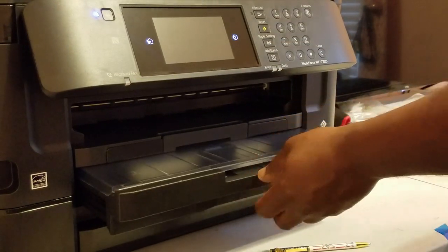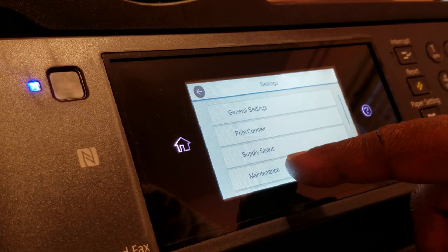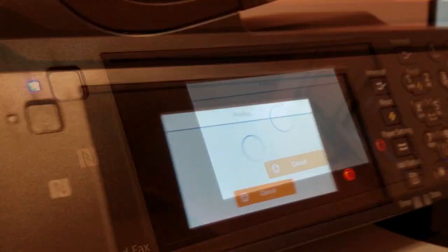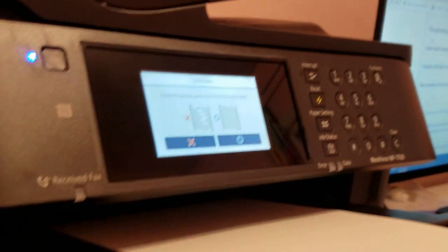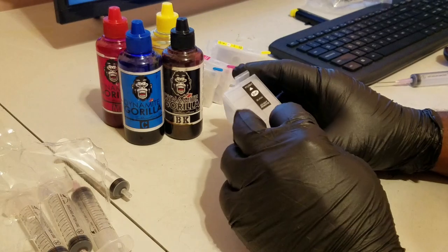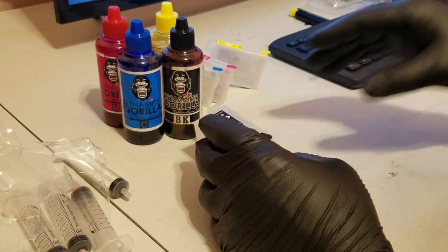I'll go ahead and load some paper and run a nozzle check just to make sure the printer is printing a good pattern with the original Epson ink. That way if I run into any problems down the road, I know it's something that I did and I can retrace any steps back to this point. This nozzle check printed great on the first try, so it looks like it's in good working order.